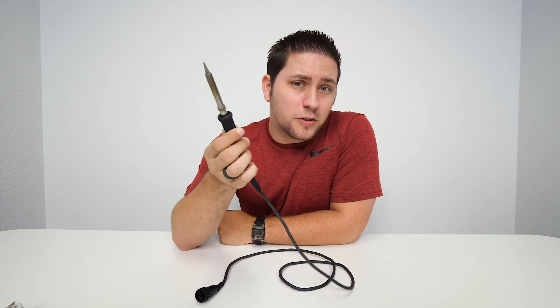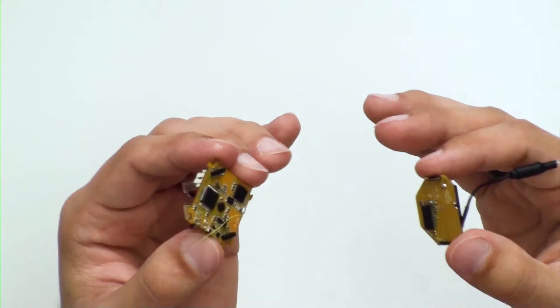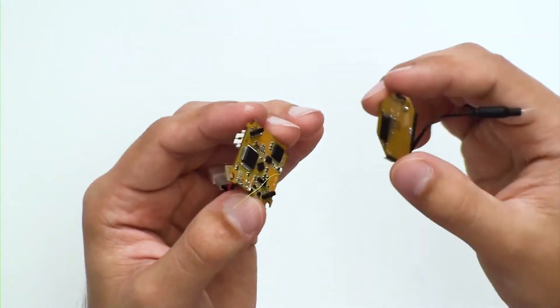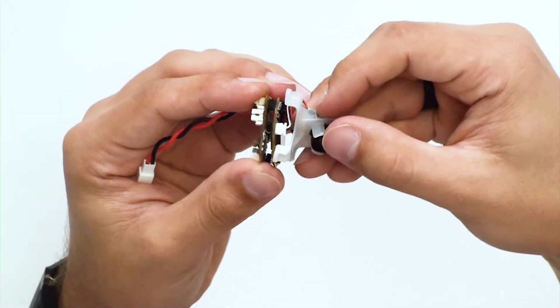Soldering iron — everyone who had a V1 knows this was a required tool to get your camera working on the BeeBrain V1. But not anymore! Who wants to use this? Let's make things simpler. BAM! This is the only tool you need to build the BeeBrain V2. Since the BeeBrain V2 is a modular setup, everything is plug and play — the VTX stacks right on top of the flight controller and the camera is just plug and play. And it's that simple!